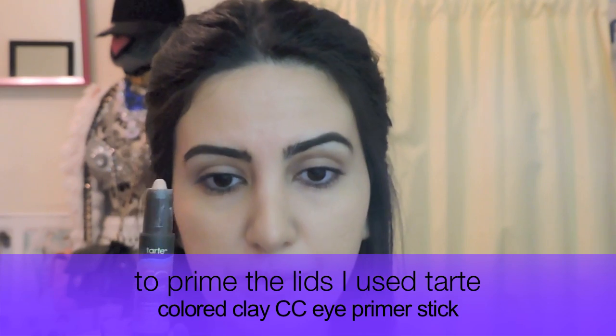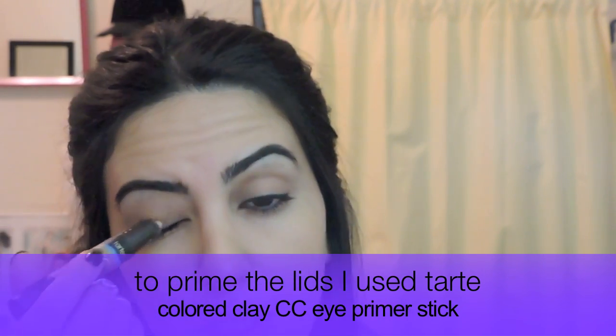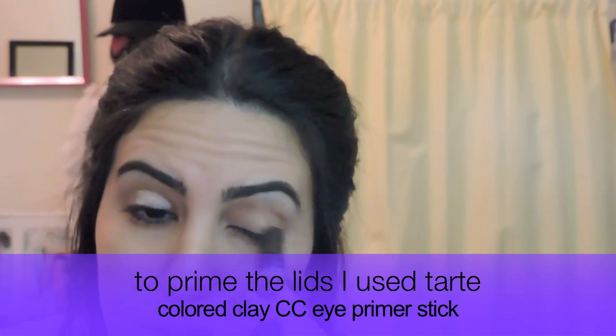So let's get started. For a primer, I'm using the Tarte Colored Clay CC Eye Primer Stick. This will take away any darkness you have on your eyelids and really allow the eyeshadow colors to come through. So just blend it all over your eyelid.